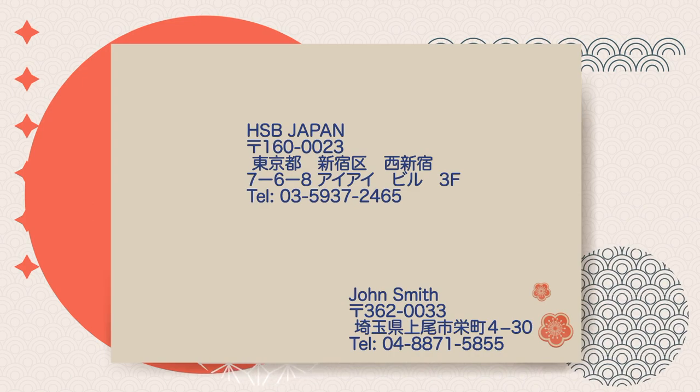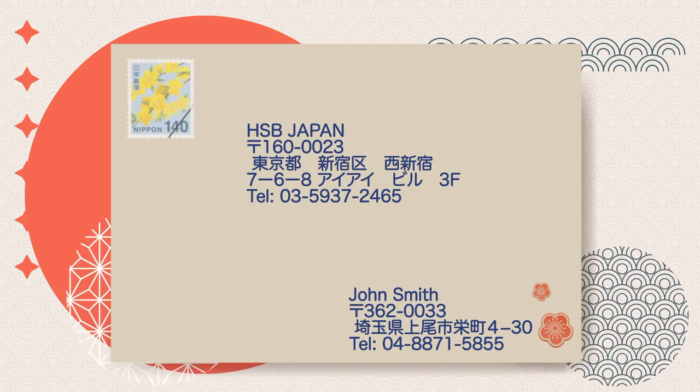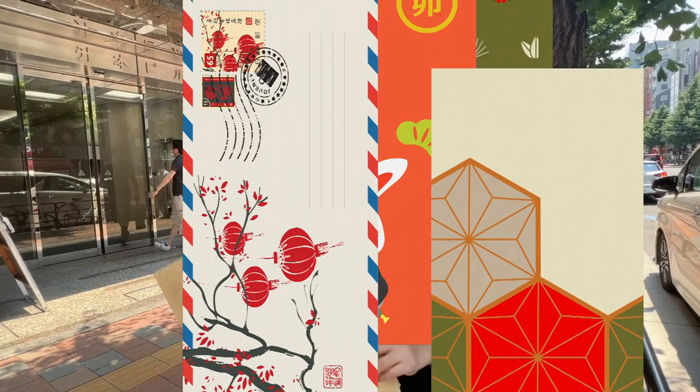Now that we have finished writing the address, let's put the stamp on the envelope. Now that we have all we need, it's time to send it!